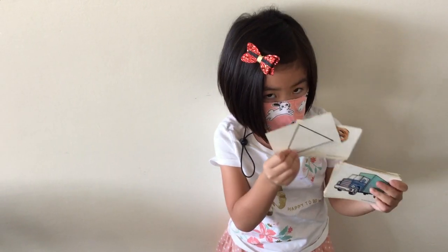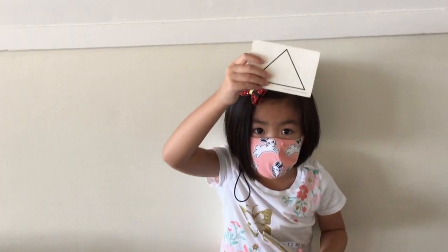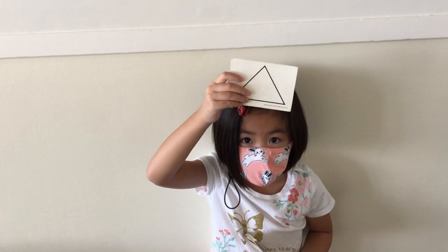It's a triangle. A triangle. Good. Hold it up by itself there. A triangle — a little high. Okay. Good. Next.